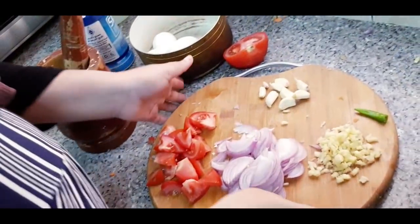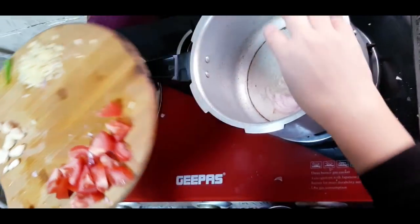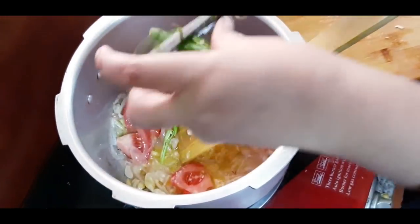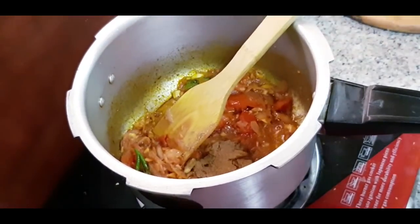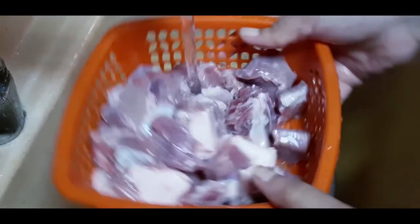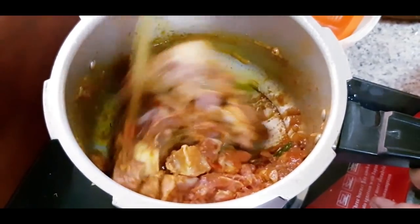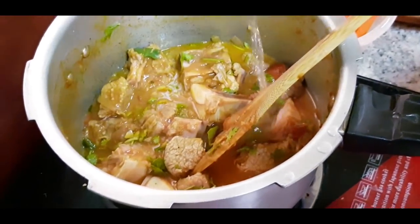I am ready to cook some eggs, now I am ready to cook some curry. I will add some soy sauce. Add a little sauce in the pan, add some salt.